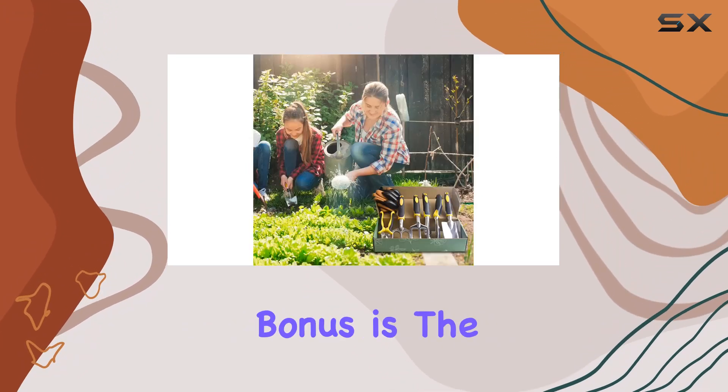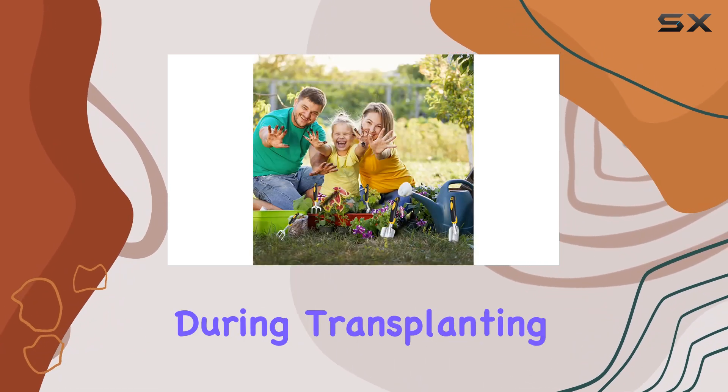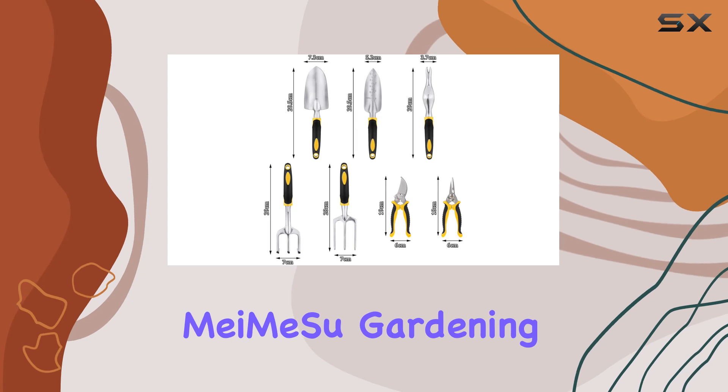An added bonus is the transplant trowel with length grating marks, which helps control the depth while digging and ensures you don't damage plant roots during transplanting. The trowel's smooth tip makes it safe for children to use as well.